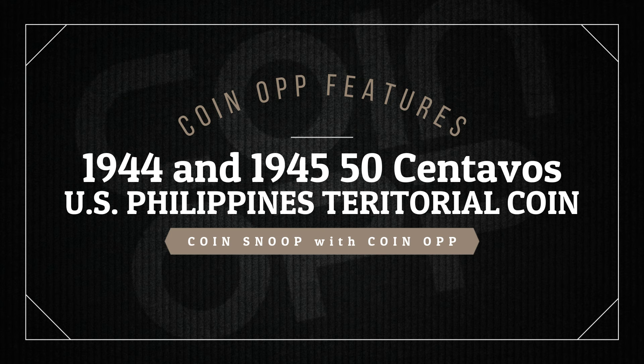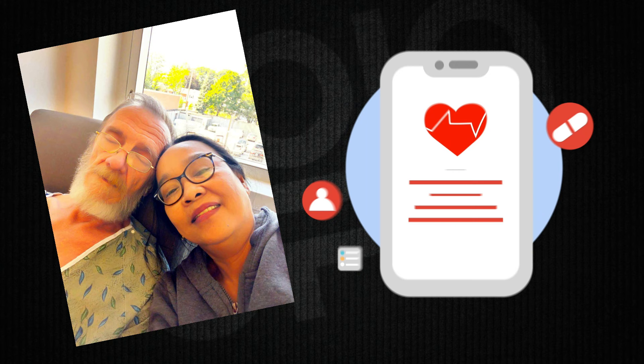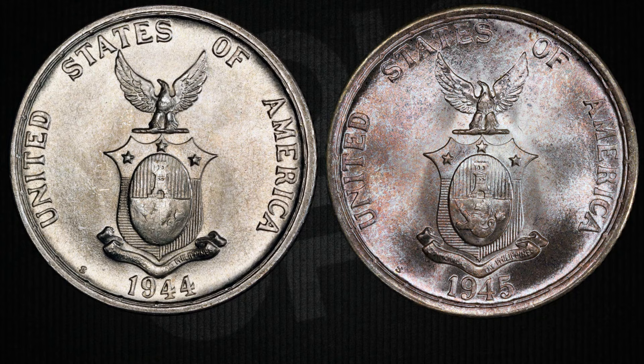Hey there, YouTube coin community, this is Coin Snoop with Coin Op, and I've got a cool story to share about some old coins from the Philippines. But before we continue, just a quick heads up: Robert is taking a little break for some much-needed medical recovery. He's been dealing with some health stuff and is focusing on getting better, but he'll be back before you know it. Your good vibes and understanding mean a lot, so thank you for that. Stay tuned for updates.